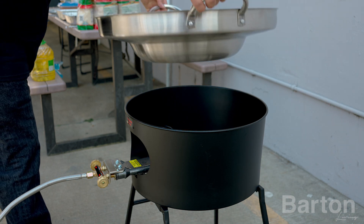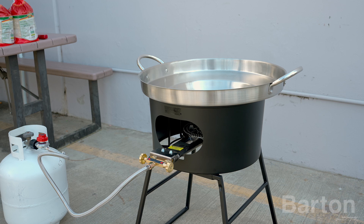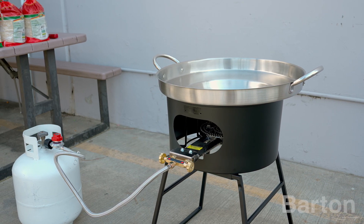Place the stainless steel Commel on top of the stove. Your Barton 23-inch Commel Set with High Pressure Burner is now installed and ready to use. Enjoy your culinary adventures.